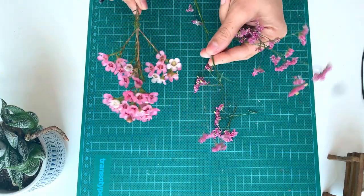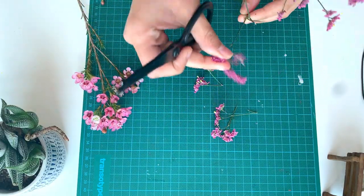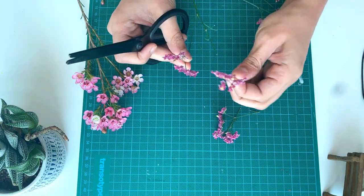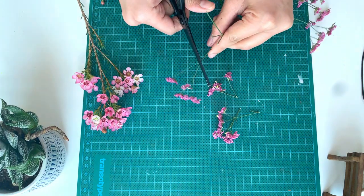Actually both methods work well. I tried both and the results are almost the same. So now let's get into the project. These are the two types of flowers I am going to press today. This flower already has a papery texture, so it will be easy to press this one. Now let me cut this out.